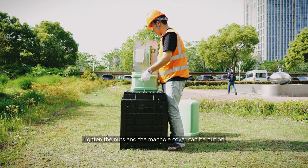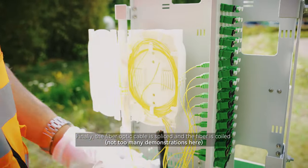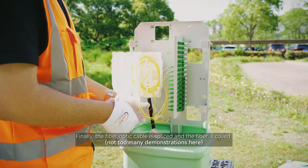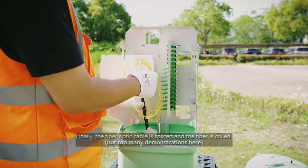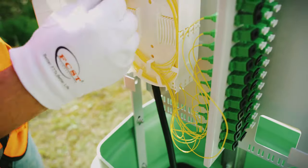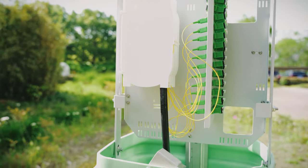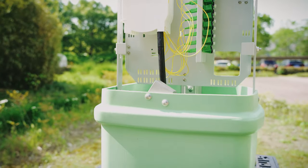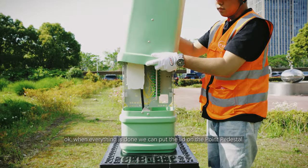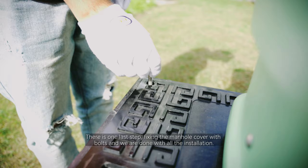Tighten the nuts and the manhole cover can be put on. Finally, the fiber optic cable is spliced and the fiber is coiled. When everything is done, put the lid on the point pedestal.